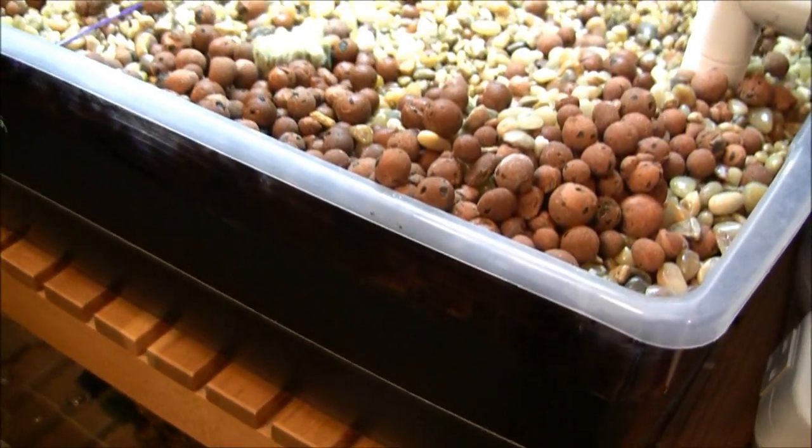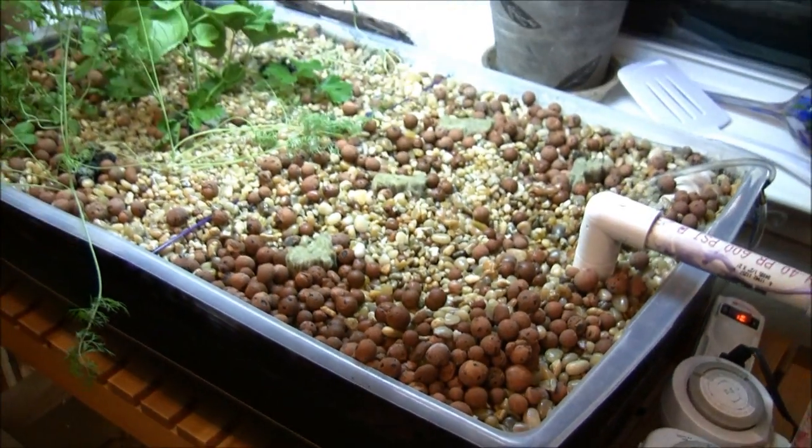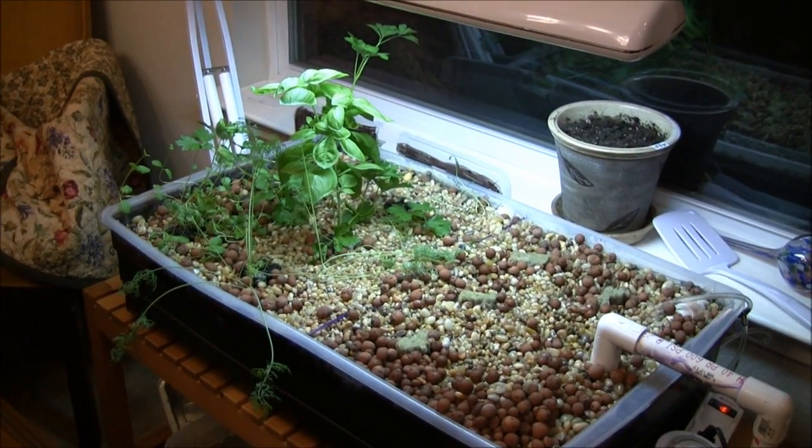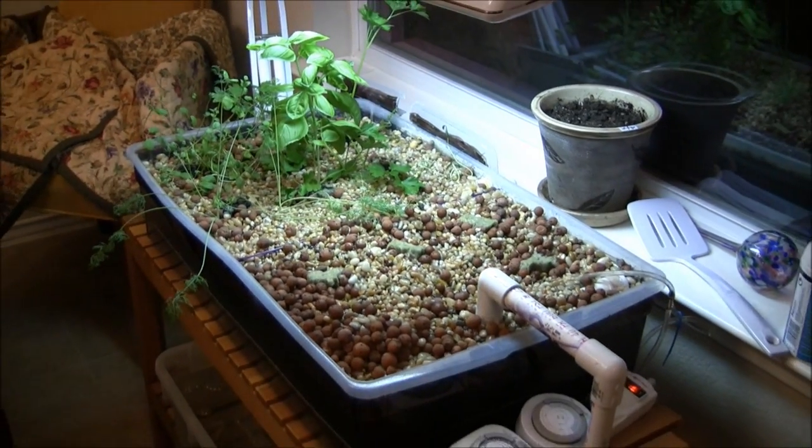Hi, this is Brian and this is just another update on my aquaponics, a little experiment here. If you've seen my other videos, you'll know this is my second go at this.